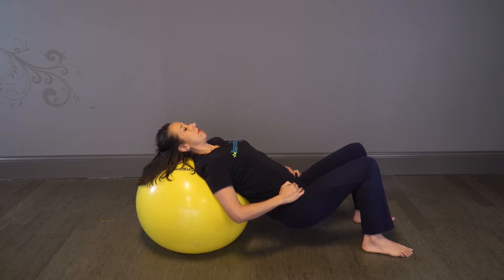If you feel any cramping or discomfort aside from a normal stretch, try to bring your feet closer to your glutes, lessening the use of the hamstrings. Repeat 30 times.